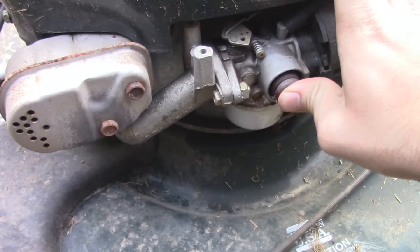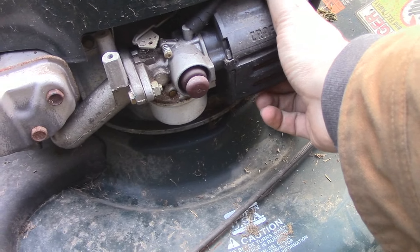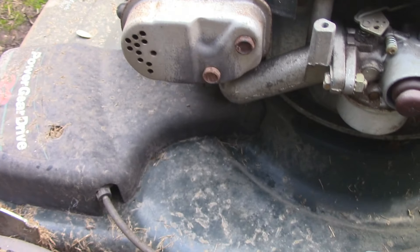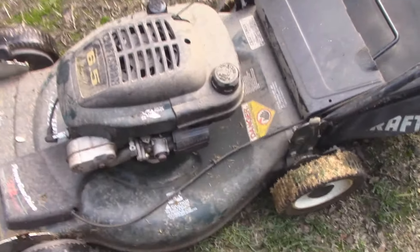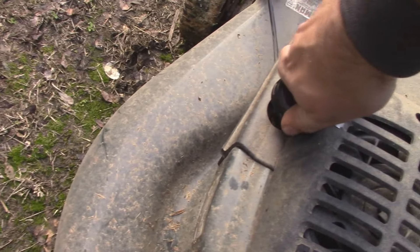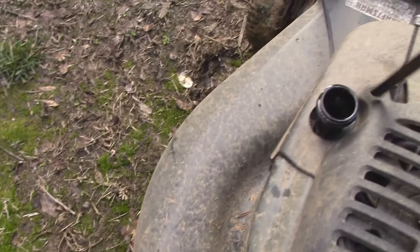So I've got this Tecumseh lawnmower that needs a little bit of work. I don't know the state of really much of anything on it. The air filter's kind of jammed on there, but it doesn't look all that dirty. The fuel line looks like it's going to be leaking a little bit — that's unfortunate. The spark plug wire has been taken out. Overall it's in pretty dirty condition, but it's not really all that rough. There's no rust damage or anything that I've seen so far.